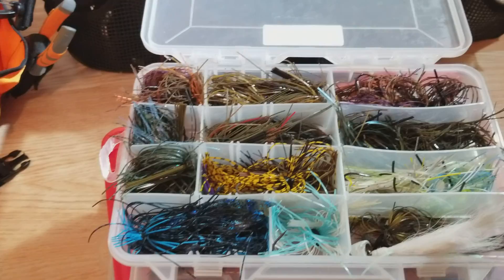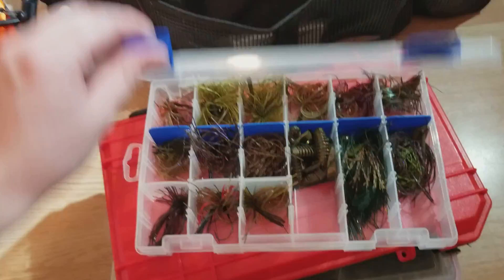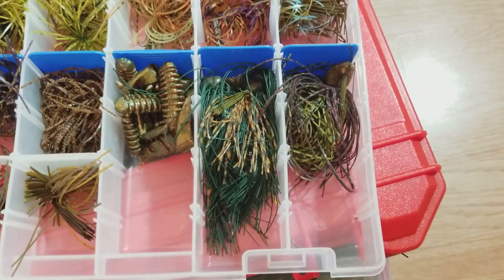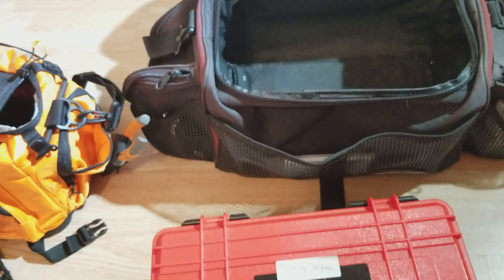And then going down right below, I got my finesse jigs, some of my smaller jigs. I'm holding some football jigs in there as well. These are all football head style, got some trailers in there. I don't remember all the brands for those, but I know I got a lot of Dirty Jigs, a lot of Neu-Tech Lures, and some Booyahs — but a lot of them are Dirty Jig jigs.